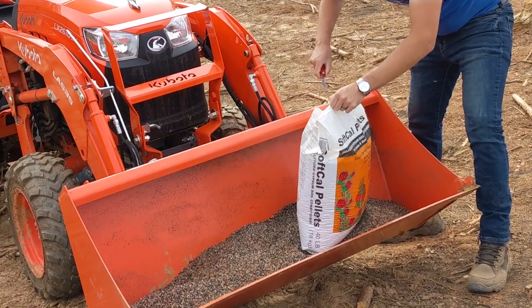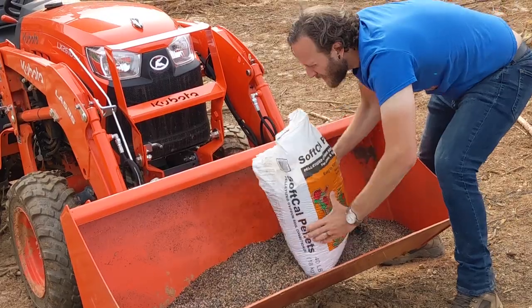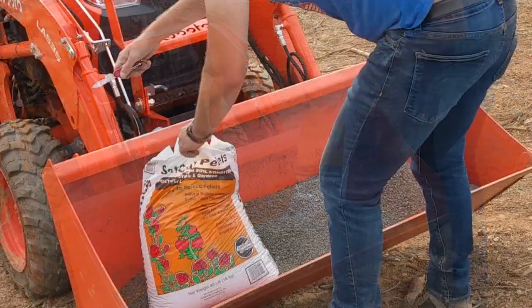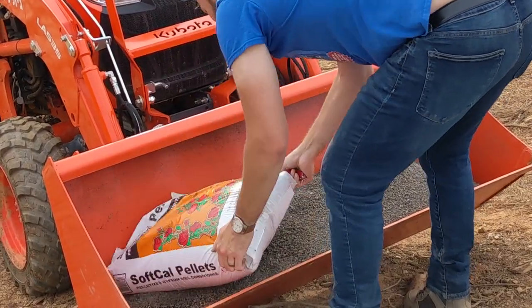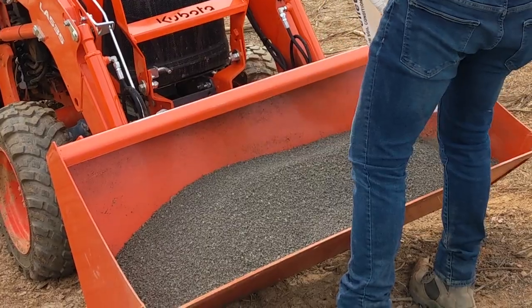The next two bags we added were soft cow pelletized soil conditioner. It reduces soil compaction for clay soil like we have. It also helps supply calcium and sulfur without affecting the pH. Calcium provides structural support for the cell walls and sulfur helps the plants take in nutrients.